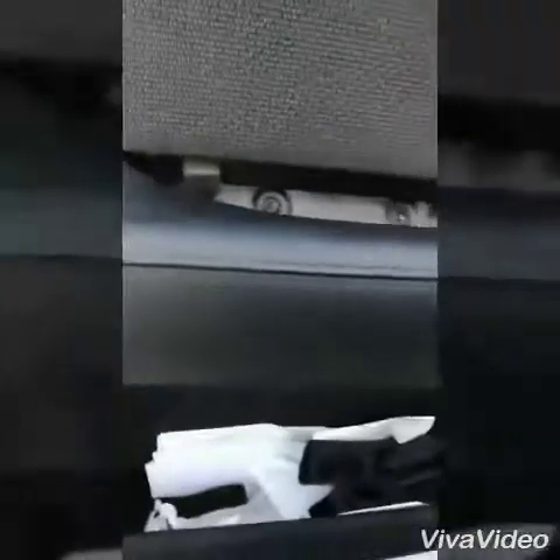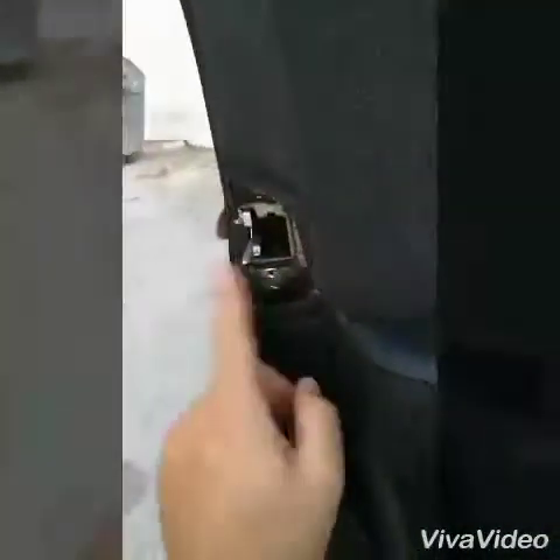The next one is the plastic here in the middle. Remove that, and you have two screws there, and this one on the side.